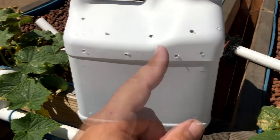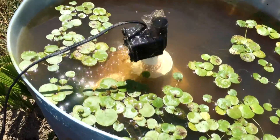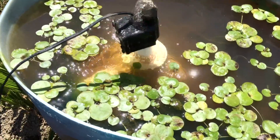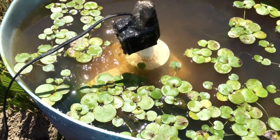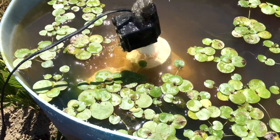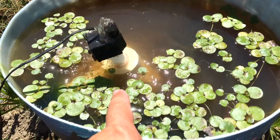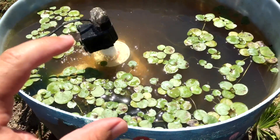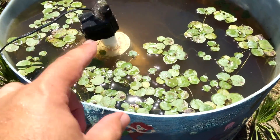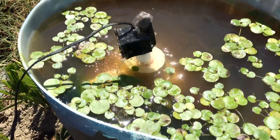The pump is above water but it is pumping water, so it'll be fine like this. The only thing is I really wanted it a lot lower. What I'll end up doing is probably getting a different container that is shorter so I can shorten everything up and have it submerged. But it'll work like this — it'll be like an above-ground setup.